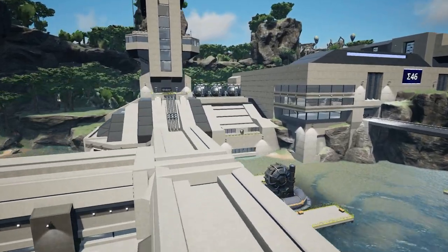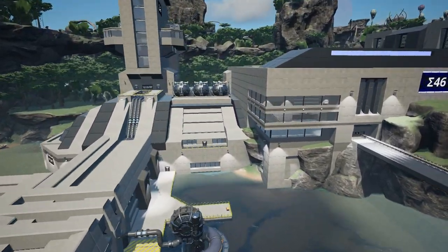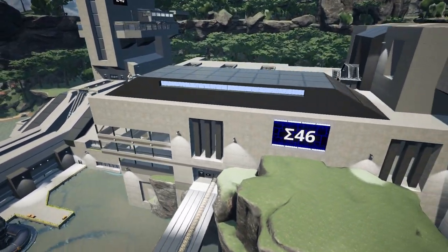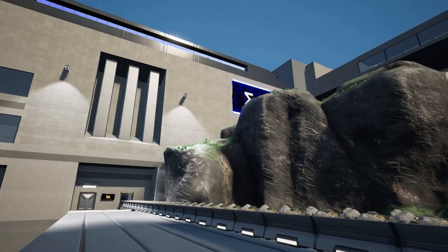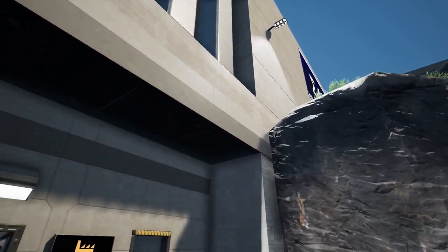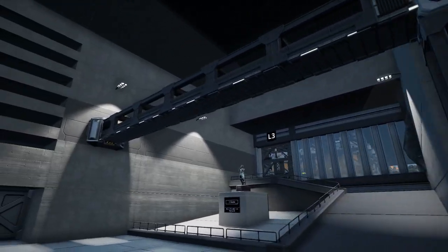Welcome back to Satisfactory. Today we're going to look at some tricks to using foundations as walls for your factories. I've been using foundations a good amount in my current water facility build and I've learned some advantages of using them instead of the actual walls in the game. I'm not saying replace all your current walls with foundations but definitely mixing them up can make some very cool looks. Let's get into it.